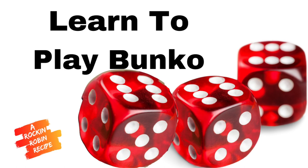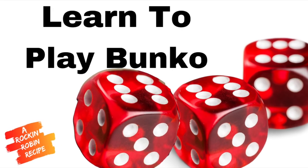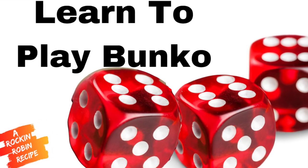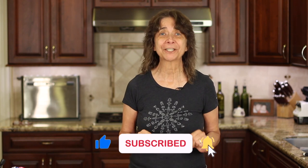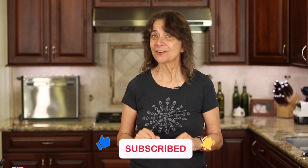If you want to learn how to play bunco with your friends, click the link on the screen and I'll show you how. I hope you enjoyed today's video — if you did, let me know by smashing the like button and leave me a comment below. I'd love to hear from you. We'll see you back here next week for another delicious and healthy recipe.